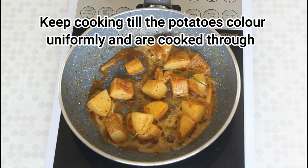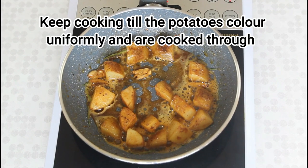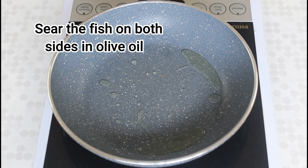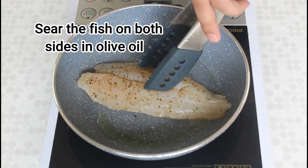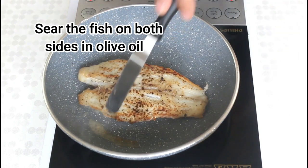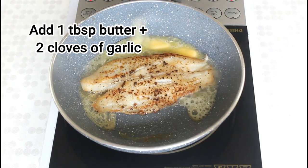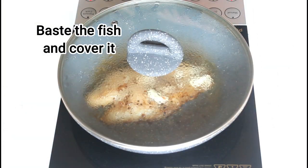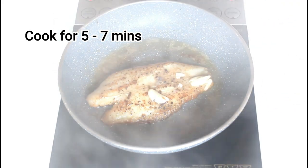Then continue cooking till they color uniformly and are cooked through. Moving on to the fish — heat about a tablespoon of olive oil in a pan and sear the fillet of fish on both sides till you get a nice golden brown color. Add a tablespoon of butter and a few cloves of crushed garlic, then baste the fish with this butter, cover it and let it cook for about 7 minutes or till it's cooked through.